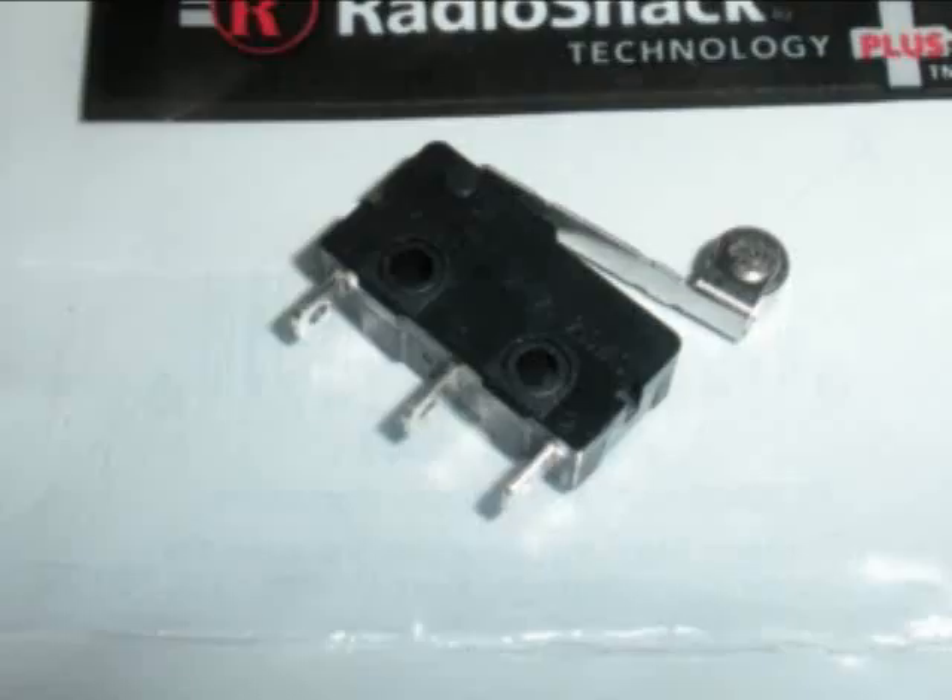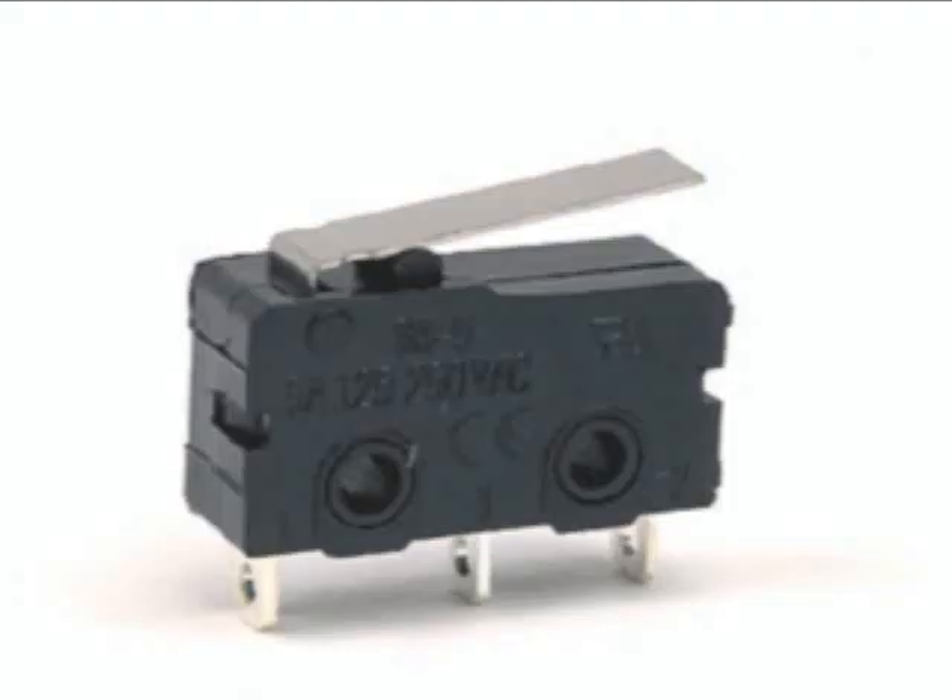I started out with this switch, got it from Radio Shack, it's only a couple bucks. As you will see in the first few construction photos, there's a roller at the end of the switch lever. That was part of a design idea that didn't work out, and I had to switch the lever over to one that was flat — this is the one you want to get, flat with no roller. You'll need two of them.